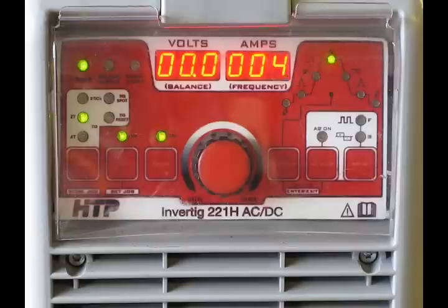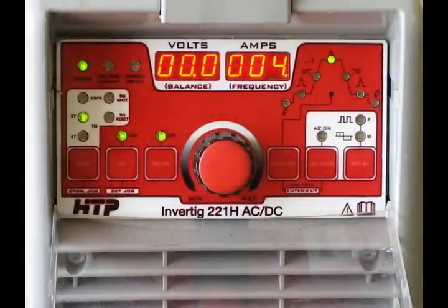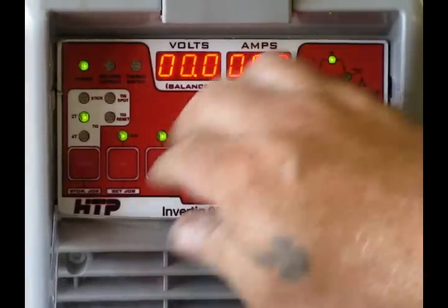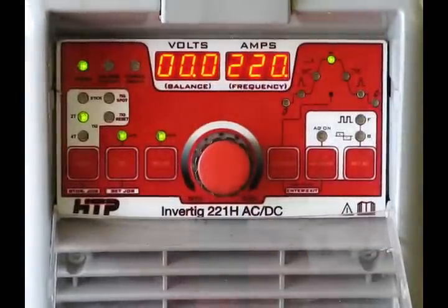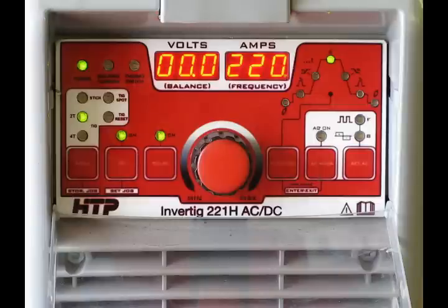We're going to go through some of the features. Right off the bat, it's got a nice little protective cover. Taking a look at the front panel, everything is laid out right where you need it, right at your fingertips. There's a center knob that adjusts your amperage, and this machine works from 4 amps all the way up to 220 amps, giving you a tremendous amount of flexibility to weld extremely thin sheet metal right on up to fairly heavy sections. A machine this size will handle 99% of anything you're going to do in your shop.